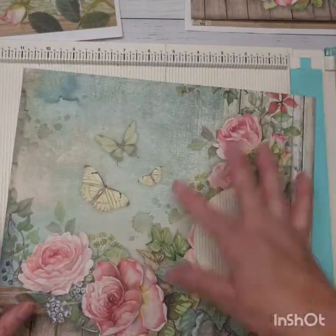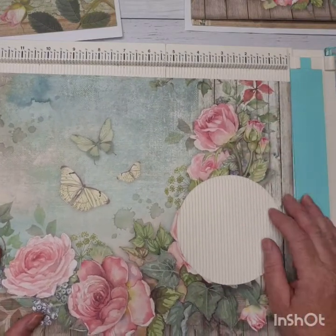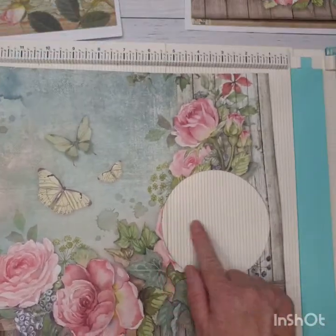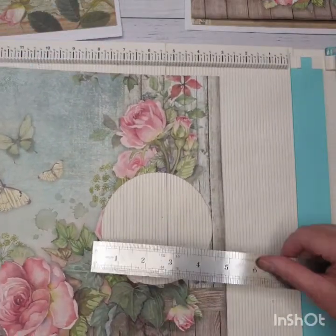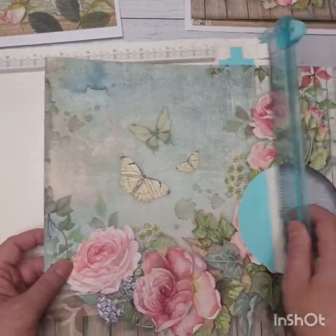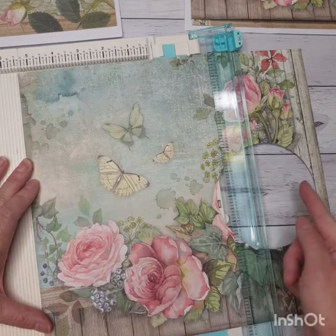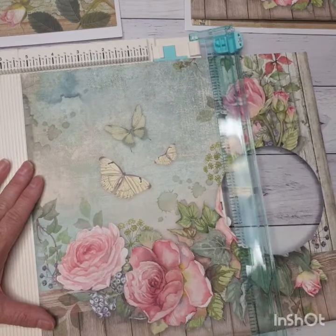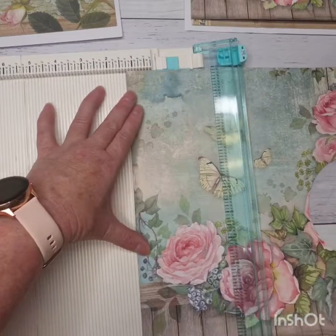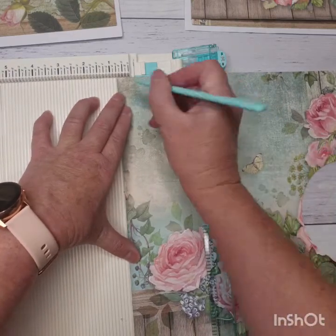Whatever paper you use, you could just cut a square out if you wanted — you could have a smaller circle, a bigger circle, a smaller square, bigger square — whichever. What you want to show through from your backing paper is what you'll put here. That window is just under four and a half inches. What I'm going to do is flip it around and I want to score three quarters of an inch down here on the opposite side to where my window is going to be. So I'm just going to measure that up to three quarters of an inch.